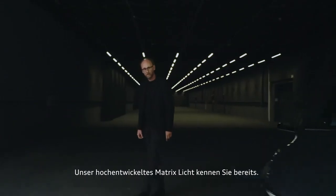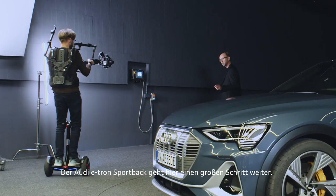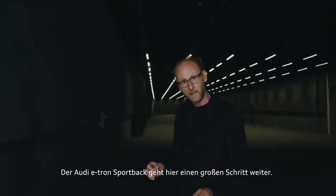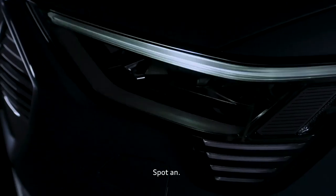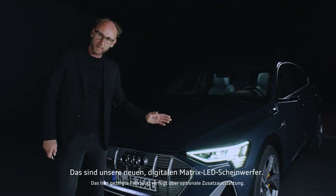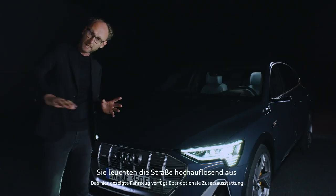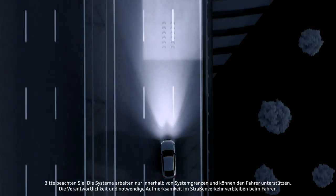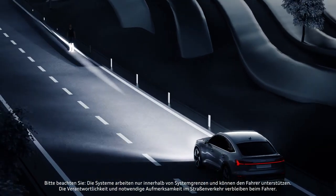You already know our sophisticated Matrix light. But the Audi e-tron Sportback is going a big step further. Lights off. Spot on. That's our new digital Matrix light. It illuminates the road in high resolution. And it communicates with the surrounding. Isn't that cool?